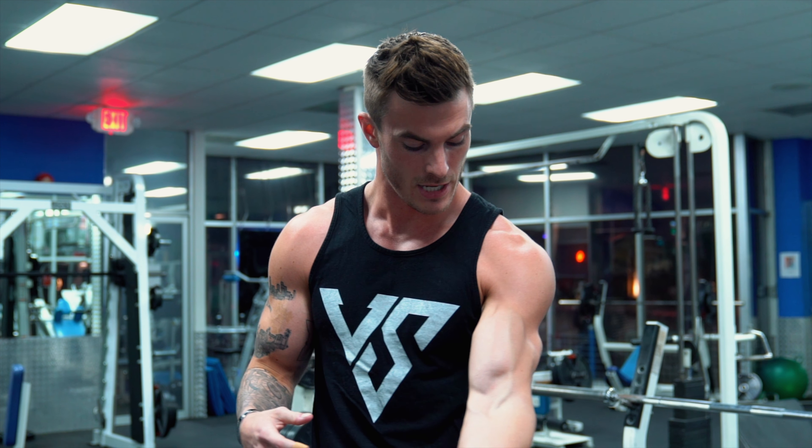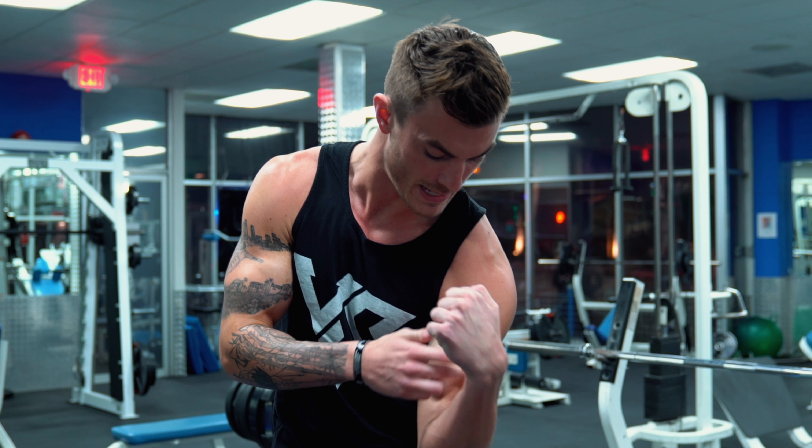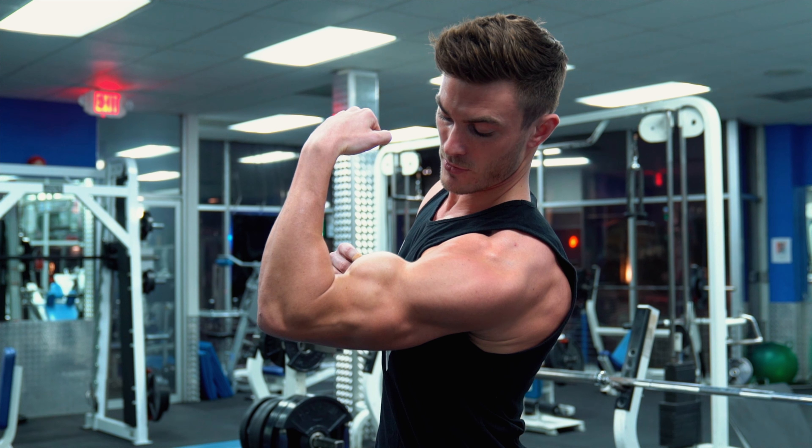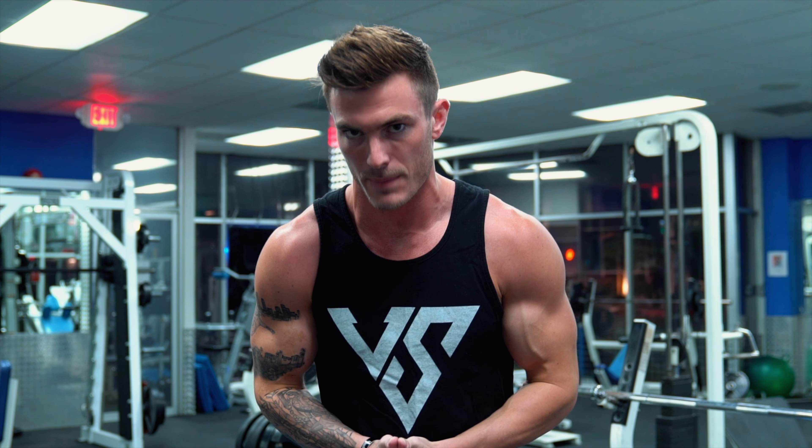When you're talking about building the peak of your bicep, you have to understand where that's coming from. If you look at the bicep, the peak is going to be from the outside, which is going to be the long head. So in order to work the peak of your bicep, you have to work the long head.